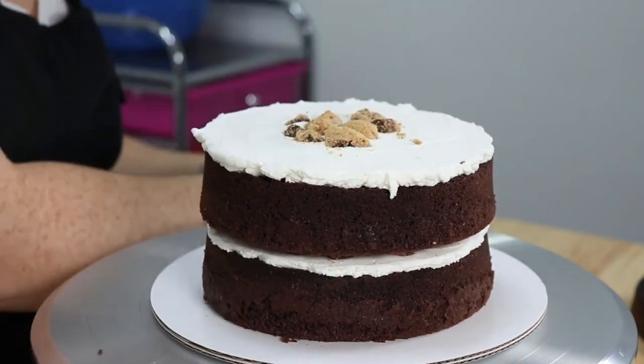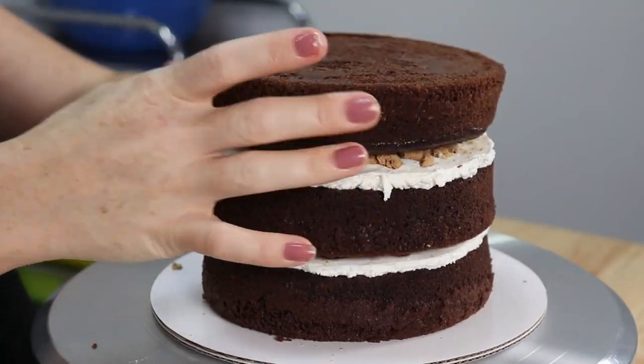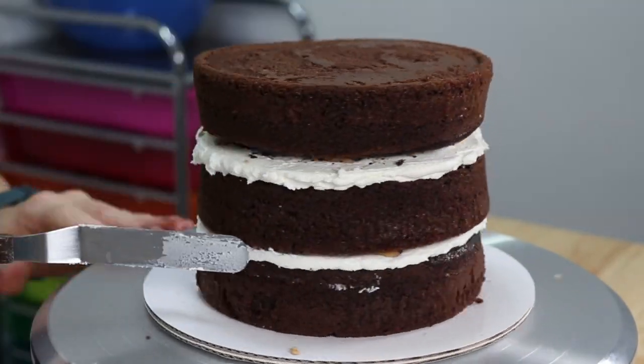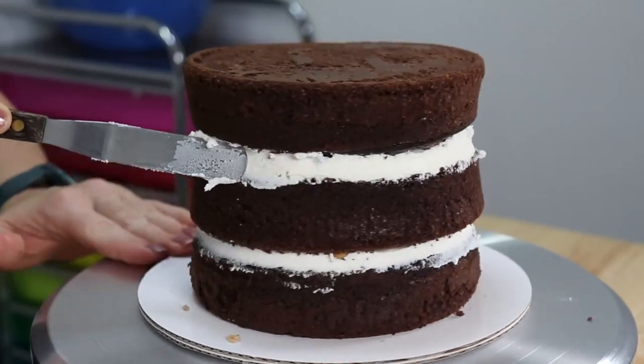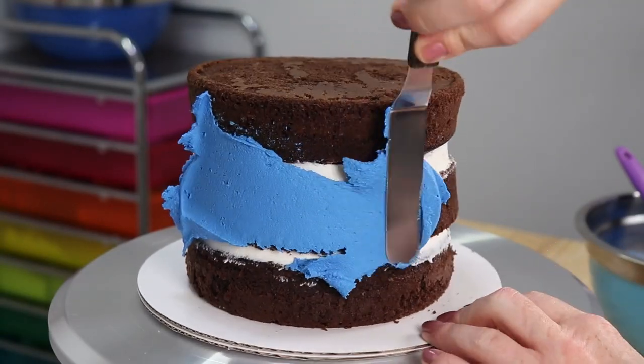I think it's looking pretty good so far and all this cookie talk has gotten me hungry, as I'm sure it has for most of you. If you guys like what you see so far, don't forget to hit that like button and hit the subscribe button too, because I have lots more yummy cakes I want to share with you.